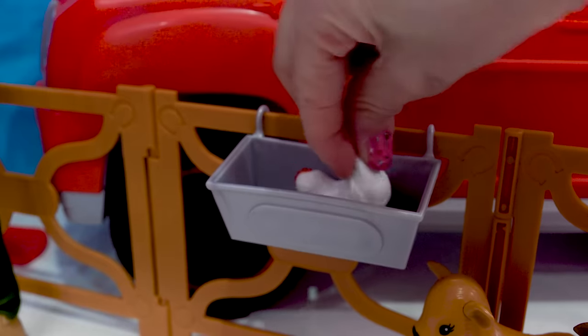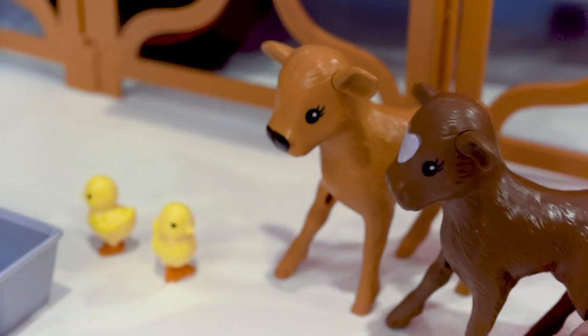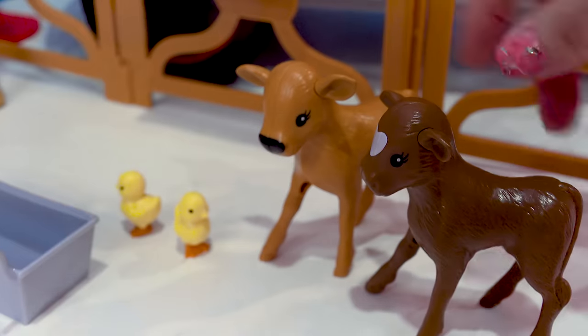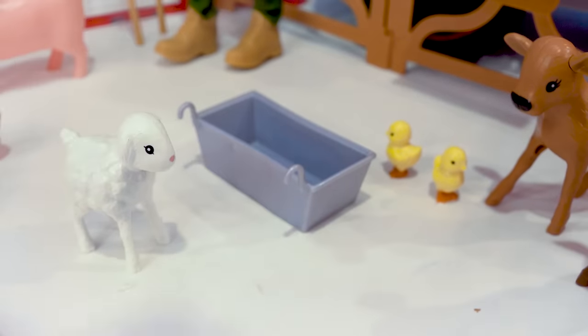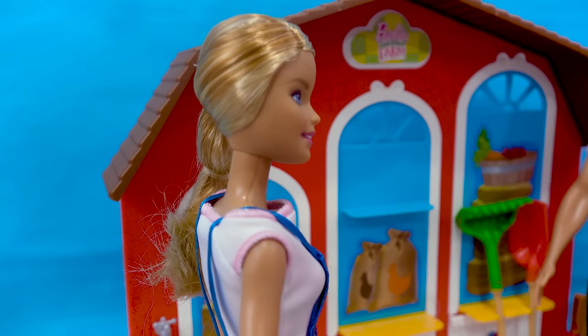So now the chicken can eat right here in the trough. It comes with two little baby cows — this one has a little heart on its face — and a lamb. Looks like it's about time to feed the animals.